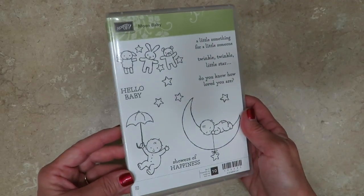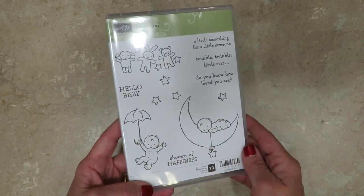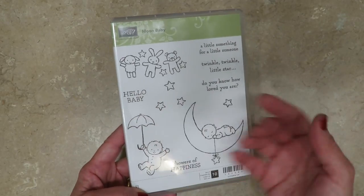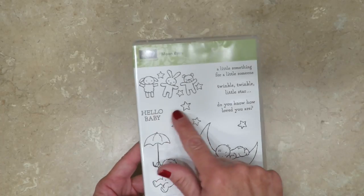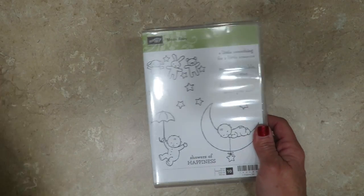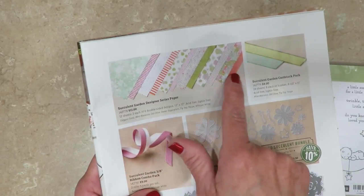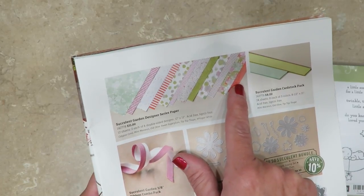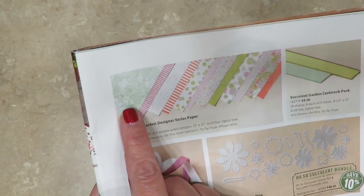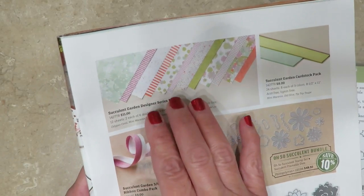We're going to use the Moon Baby stamp set. Isn't this sweet? This is the image that caught my heart. When I get a brand new stamp set, I always take it out and try to make four or five different projects using it — it gets me really familiar with the pieces and it stretches my imagination. You're going to find it in the Occasions catalog. We're also going to be using the Succulent Garden Designer Series Paper Pack. Stampin' Up Designer Series papers are double-sided, so one side may be the succulents and the other side is a nice pattern that can be used all year round. It's a great way to maximize your purchase.